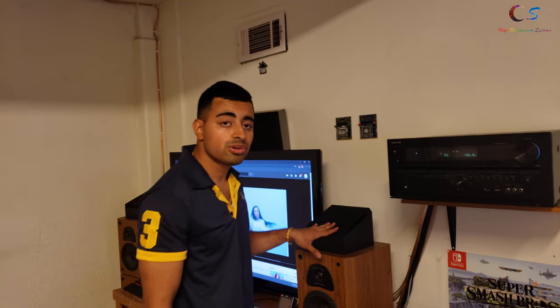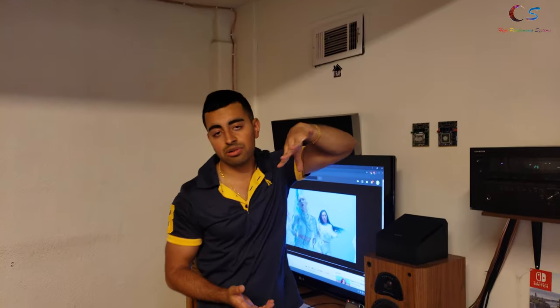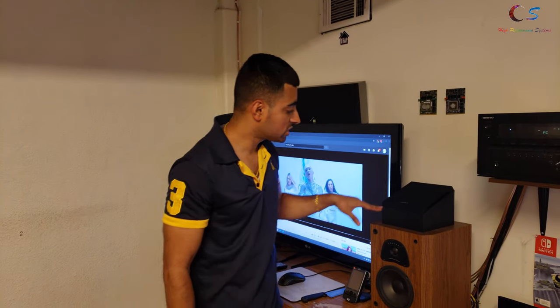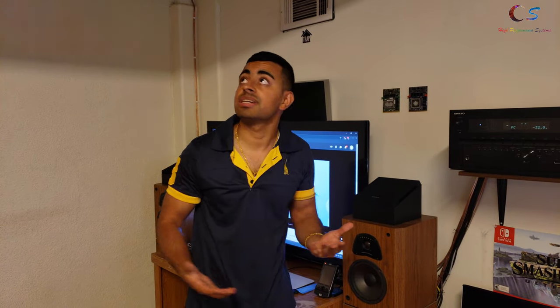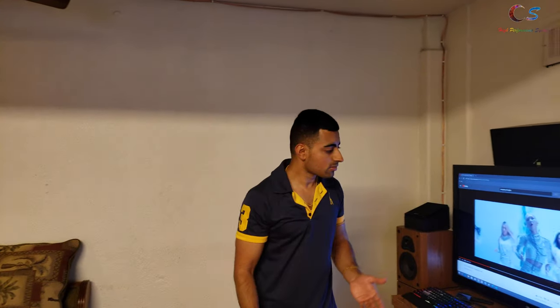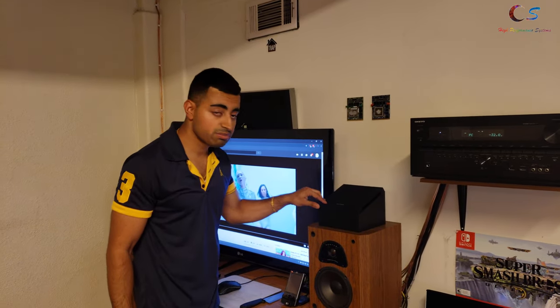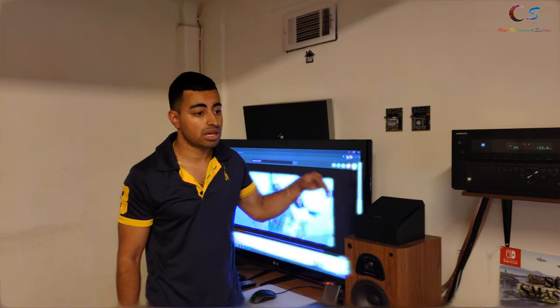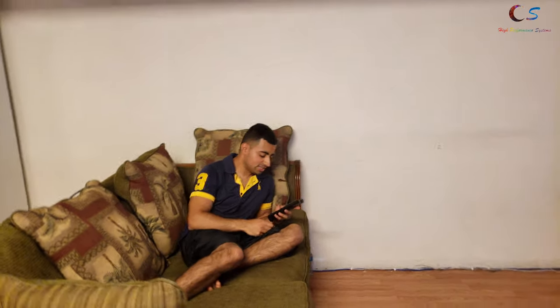Overall, I do notice a difference with Dolby Atmos. I think if I bought speakers like the ones that go on top of the ceiling and shoot down, you'd get a slightly better effect, but these are actually doing a pretty good job at what they're supposed to — just shooting up into the ceiling. The ceiling is a non-popcorn sheetrock ceiling, so that helps. With that said, I can definitely recommend these for $99. If you have a bit more money to spend, I do recommend doing the higher-end ones. I'm just going to go ahead and enjoy my Dolby Atmos content — subscribe and I'll see you guys in the next one.